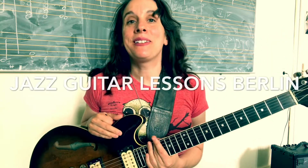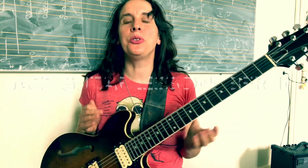Hello and welcome to Jazz Guitar Lessons Berlin. For those who don't know me, I'm Tina Jekyll. You can subscribe to my channel and send me an email if you have any questions that you want to have answered by me in a video. Today I'm going to show you three really quick exercises for the summer.